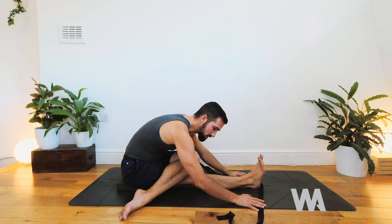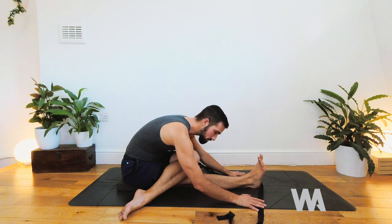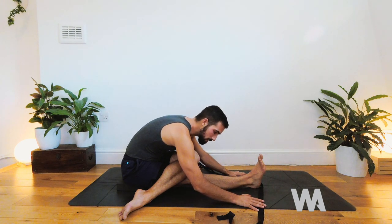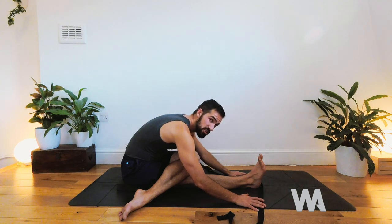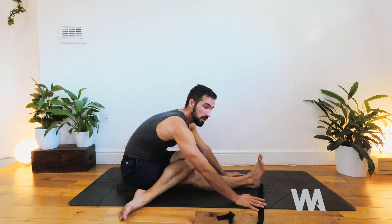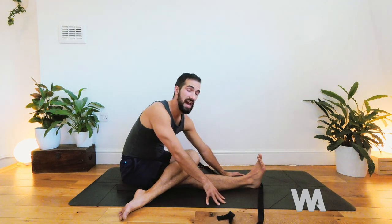Being able to release and relax muscles at will is a real skill that takes time. When we do that, we can move out of states of stress and tension much more freely. This is particularly useful for triathletes, whose muscles are very active and can become overactive and grip all the time — learning to un-grip gives them space and nourishment.